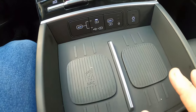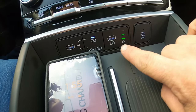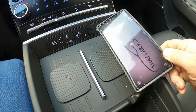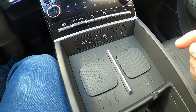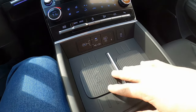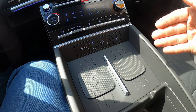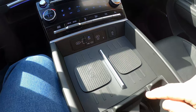Below the drive mode selector is a big open area housing a wireless charging pad. It even shows a charging status indicator. On the right side there's a second pad that looks like a dual wireless charger, but on this limited trim it's not functional — dual wireless charging is only available on the upcoming calligraphy trim. This is only the second car with that feature the reviewer has seen, the first being a Tesla.